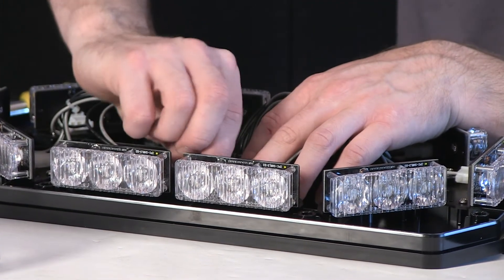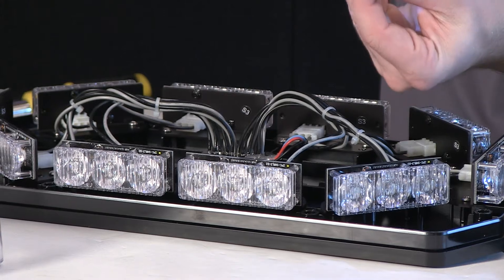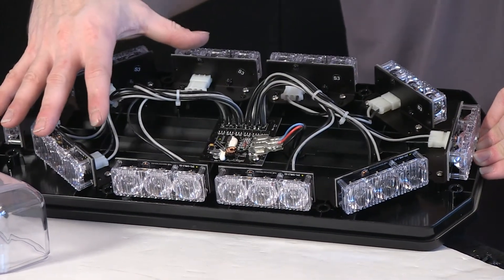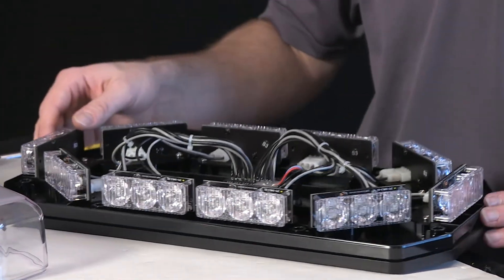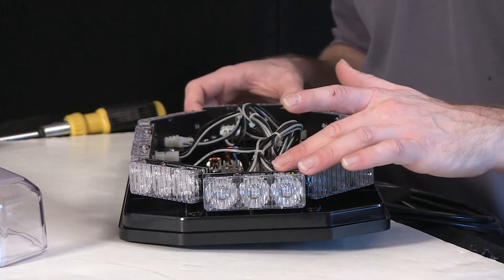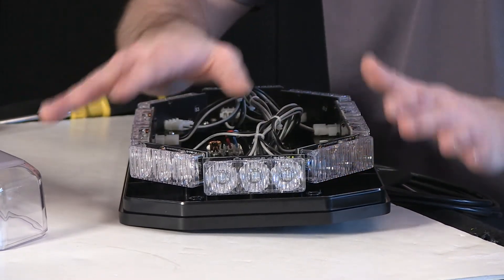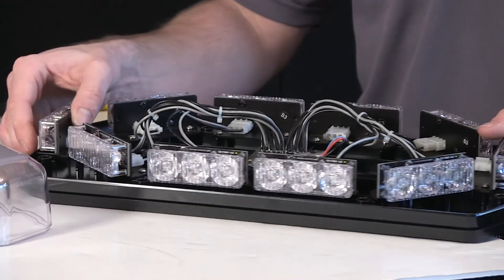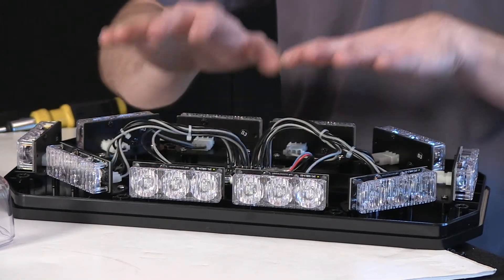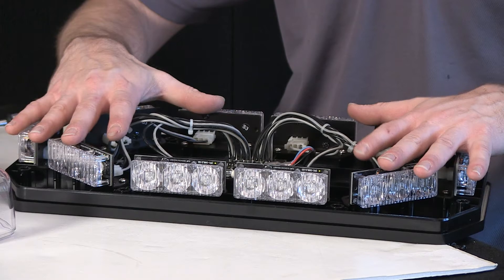Go ahead and take the stainless steel screws and tighten them back in. With the ten modules in the bar all being identical, taking them out and unplugging them is the same for each. You can see a solid module here, so you have great side coverage. The two modules are mounted at 45 degrees, so for off-axis and sides you get great output there. With mini bars typically being mounted width-wise on applications, the two heads in the front and back give you nice forward-facing potency, and then you have the off-axis coverage as well — all the bases covered for your mini bar lighting.